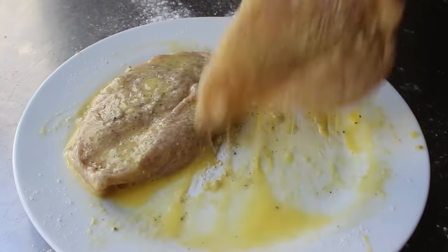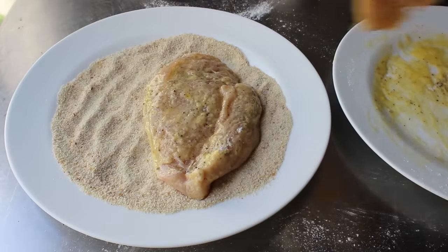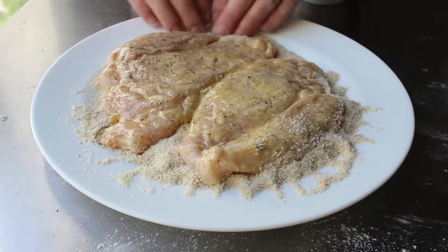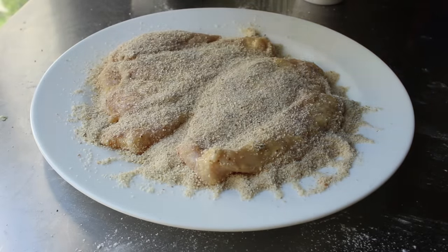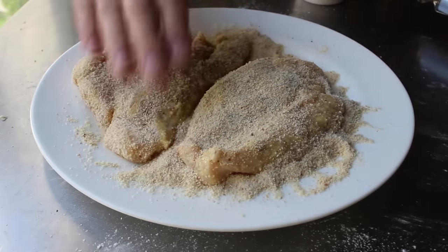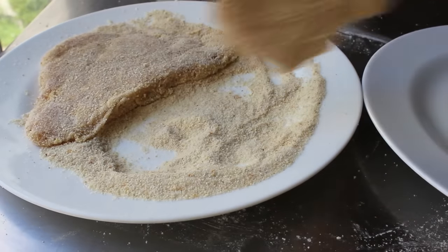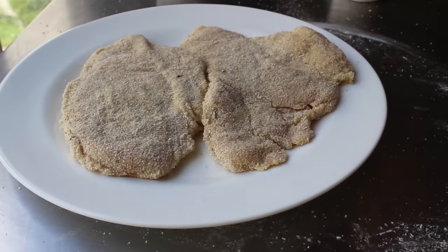After the breasts have been floured and egg-washed, we'll transfer those into some plain dry breadcrumbs. We'll press a little bit up on the edges before sprinkling crumbs over the top, making sure both sides are covered completely and pressed in firmly. If you're going to fry these immediately, you can leave them on that plate. But if you're doing these a little bit ahead of time, transfer those onto a clean plate to prevent clumping. At this point, we can refrigerate that until we're ready to fry.